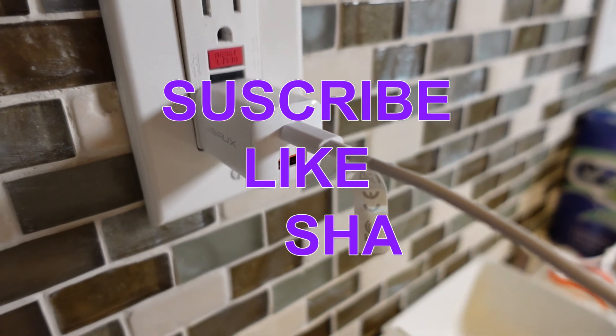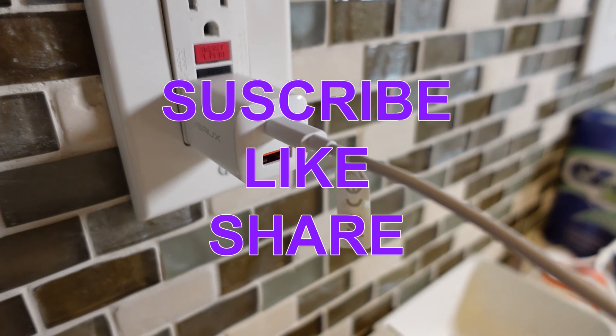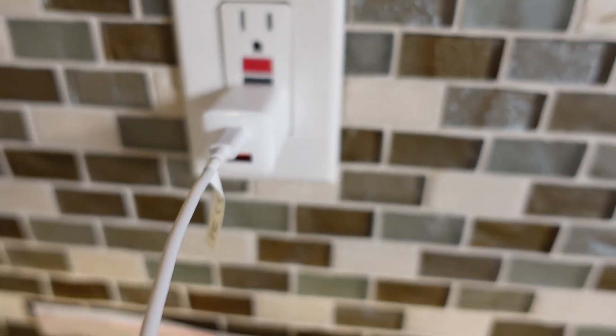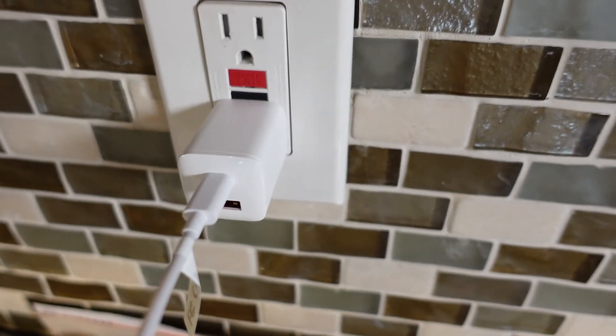That's going to be it for this review. If you like this review, please click that like button. I'll have a link in the description below to this product on Amazon — you can jump over there, read what other people have said about it, and pick one up for yourself. Don't forget to subscribe to my channel and favorite my playlist so you can keep up with all my future videos. Until next time, be safe and be happy.